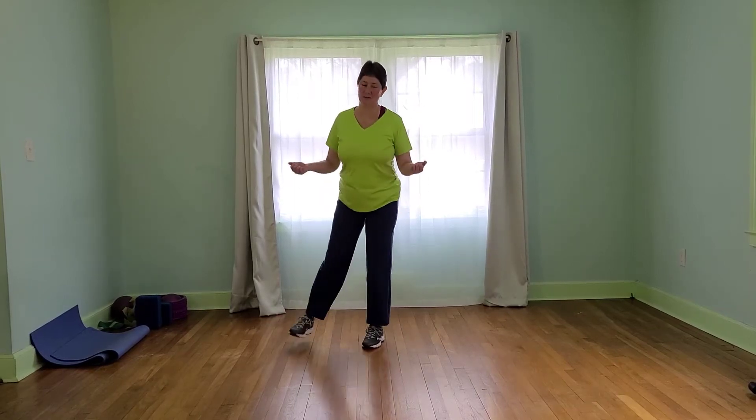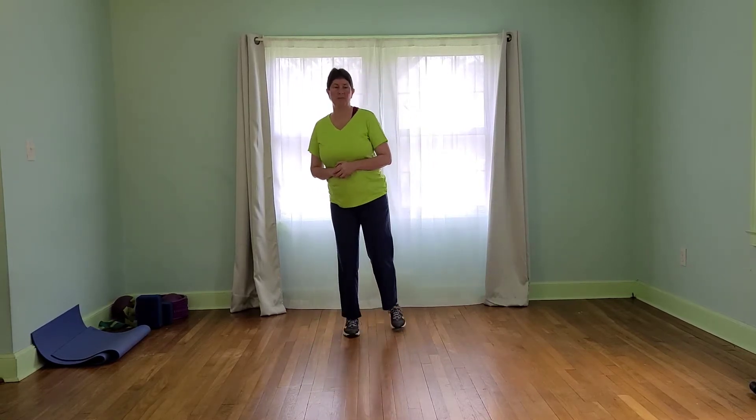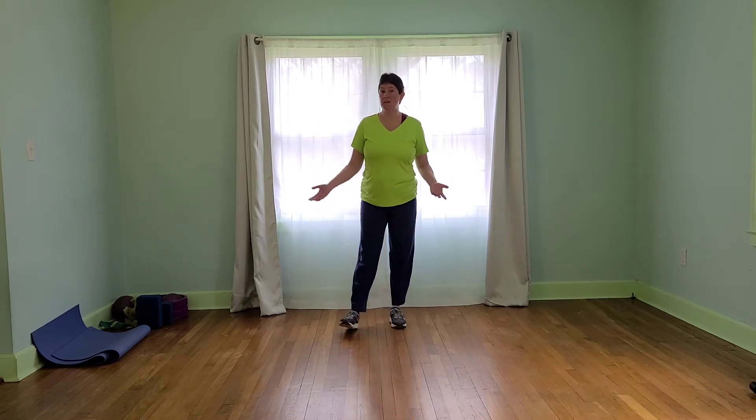Hey, thank you for watching Chitarupa Yoga. Today we're going to use some intervals on a slightly different timing than we've done in any of these videos before. You won't necessarily need any equipment, but if you do have some dumbbells and stuff nearby, I'll let you know when to use them. Let's go ahead and warm up.